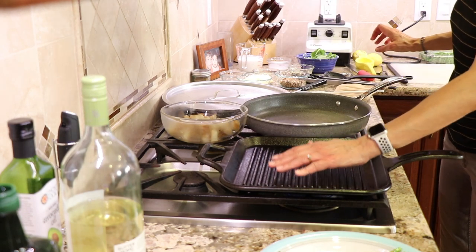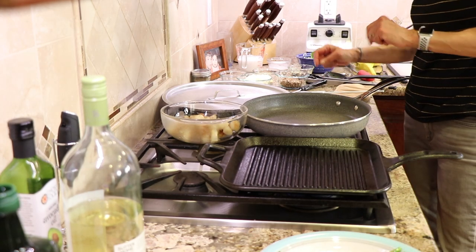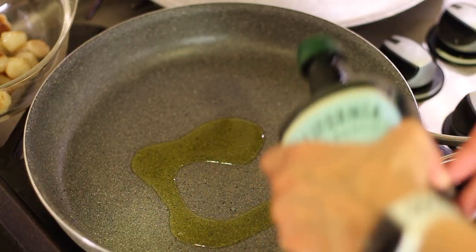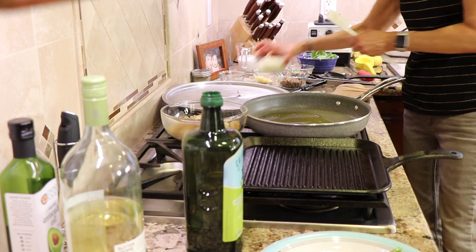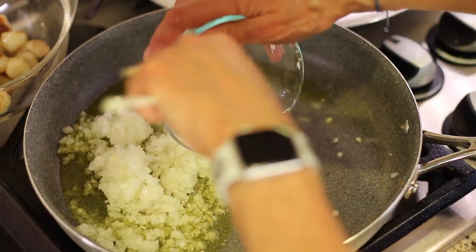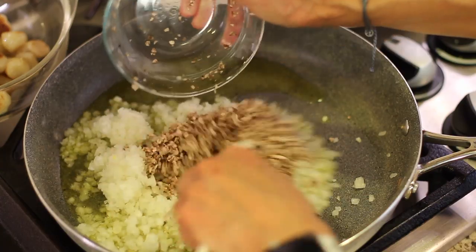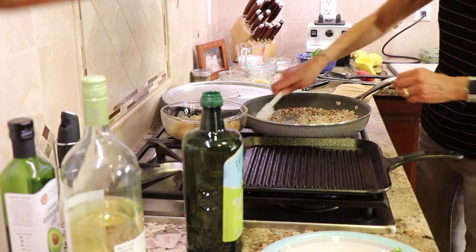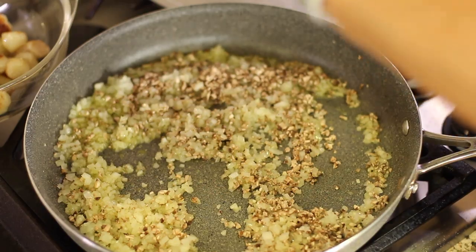Now I've got my grill pan going and I'm getting that heated up since the asparagus will only take a few minutes. In the meantime, we're going to go back in this pan and add a couple tablespoons or so of oil. We're going to add our onions — this is going to give us the flavor — and the mushrooms. We're going to cook these for about five or six minutes. I'm going to turn it back up to medium heat and just sauté them, and add just a touch of salt.